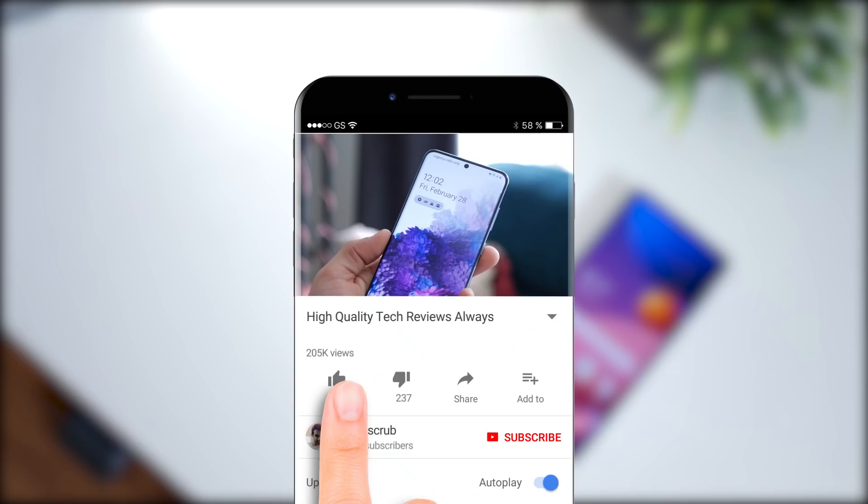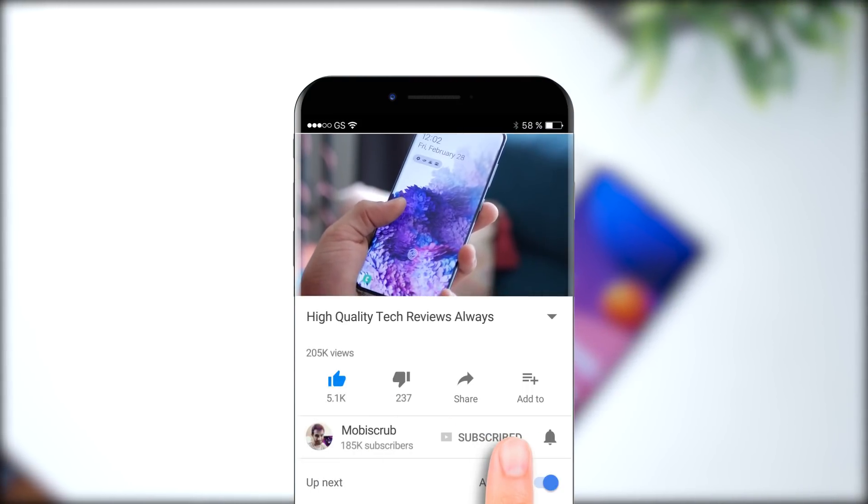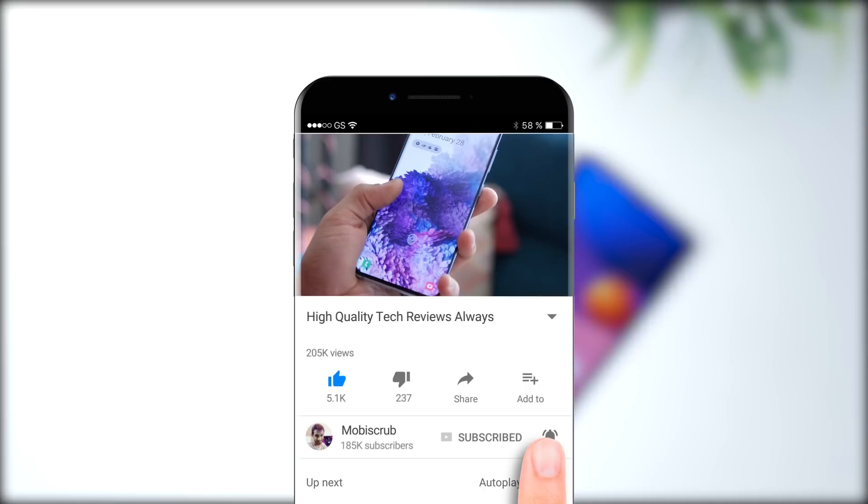Well, let's find out. But before we move on, it'll be great if you could drop a like, hit that subscribe button and that bell icon and support the channel. Now let's open the box and see everything we get.